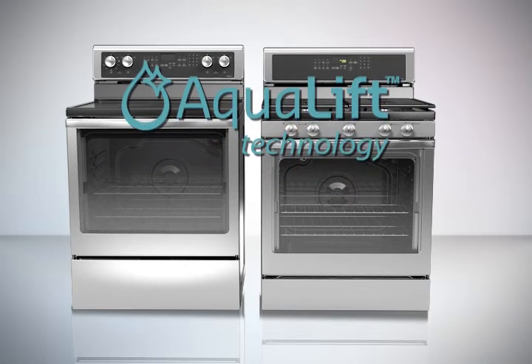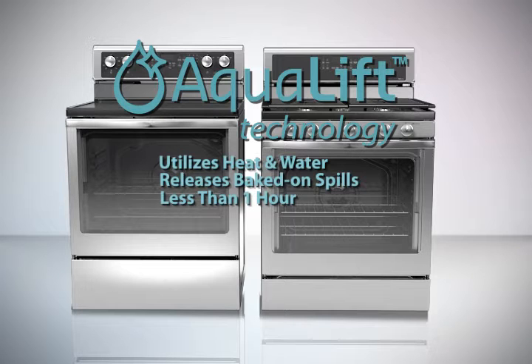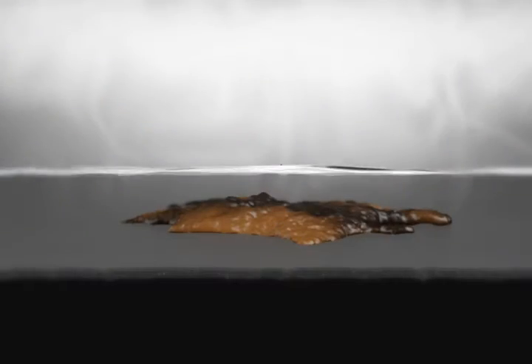Aqualift is an innovative cleaning technology that utilizes heat and water to release baked-on spills from the oven in less than one hour. This new cleaning technology is a low-heat, odor-free alternative to traditional self-cleaning options. The oven interior is coated with an additional porcelain enamel that releases baked-on food when activated by heat and water.